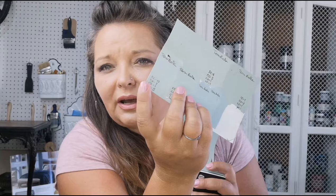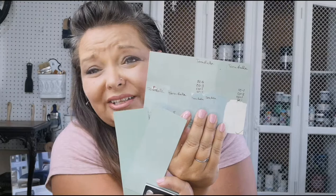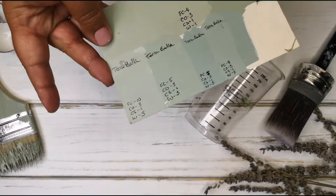These two colors are very similar to what I'm looking for but not quite right. My final color needs to be a little lighter. Having color fans like this and color samples like this Pure and Original chart are both great ways to have color samples that you can match your own other brands to, if you don't have those specific ones on hand.